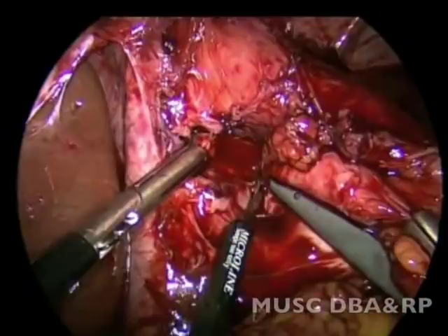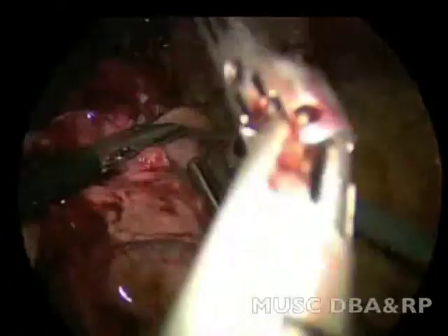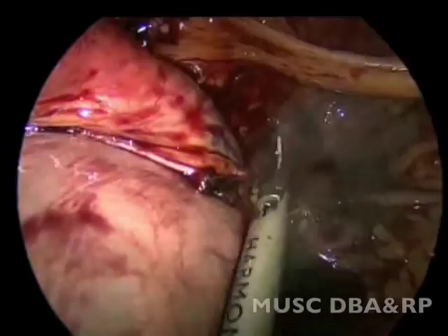The short gastric vessels appear not to have been taken down in the initial operation. These are now ligated with a harmonic scalpel and the greater curvature is freed on the left side all the way up, exposing the left crus of the diaphragm.